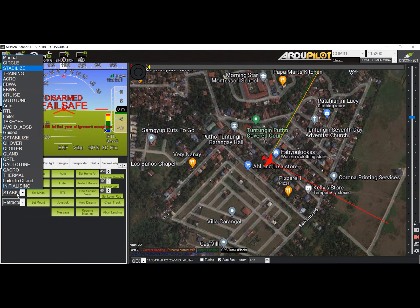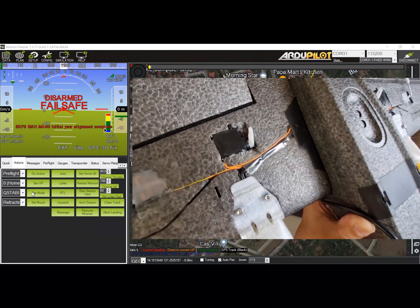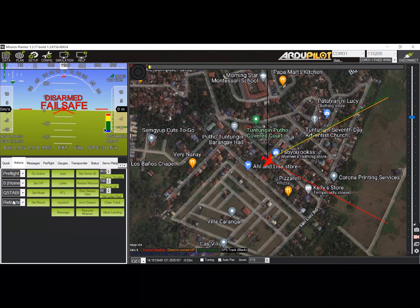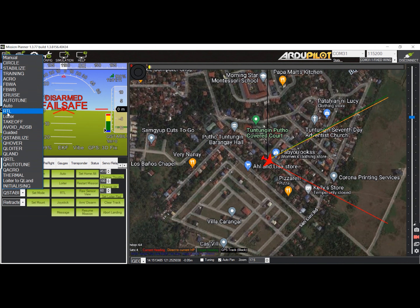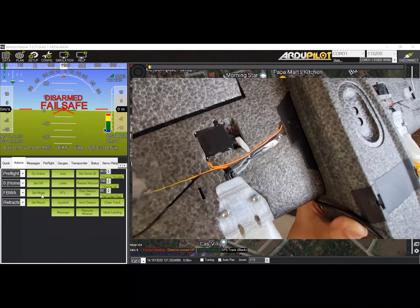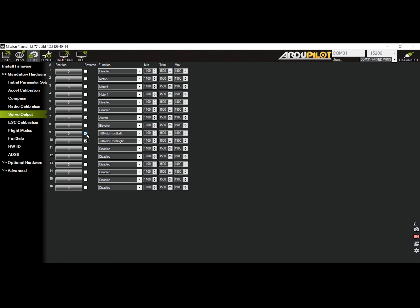Next is to confirm whether the tilt servos are moving in the same direction by switching flight modes from Q-Stabilized to Manual or FBWA, or vice versa. You should observe if the servos are moving in the same direction. Otherwise, toggle the reverse checkbox if needed. If the servos are not moving towards the same direction, go back to the servo output tab and tick the checkbox for reversing the servo, then test again.